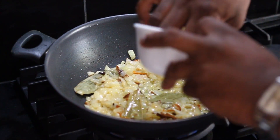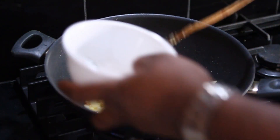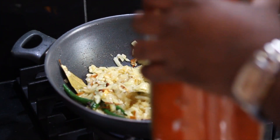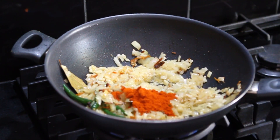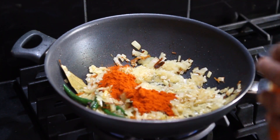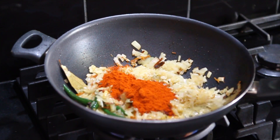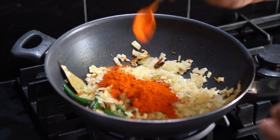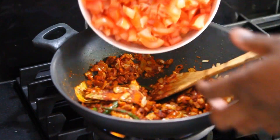Time to add the other ingredients — ginger garlic paste. Just a couple of minutes, then add green chillies. Add the Kashmiri chilli like this. The amount is dependent on your taste; if you like it spicy you can add three or four. I'm going to put three teaspoons of chilli — three and a half probably. That will give a nice colour and spice.